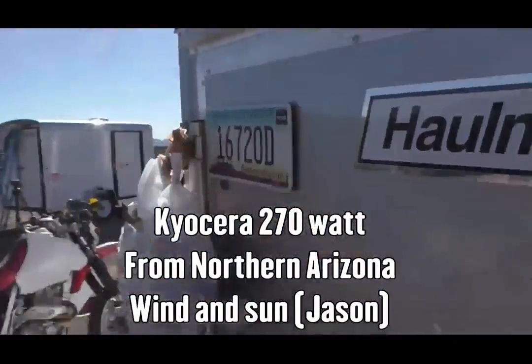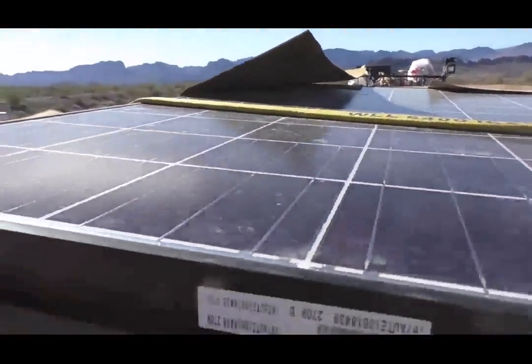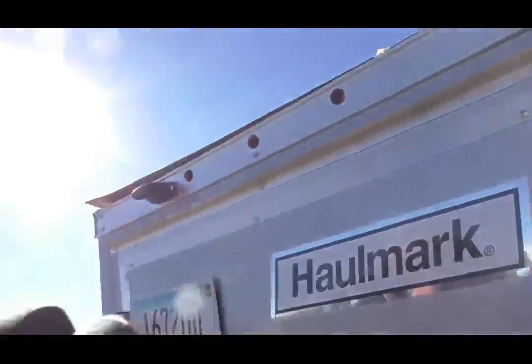That's a quick thing about batteries. Let's take a look at the panel. We went with a Kyocera 270 watt. The reason we went with this big panel is because it was less expensive than going with a couple of 140s. It's a good rule of thumb to match your watts with your amp hours, and we're pretty close to dead on — that way we know the panel is going to be able to keep up with the battery.